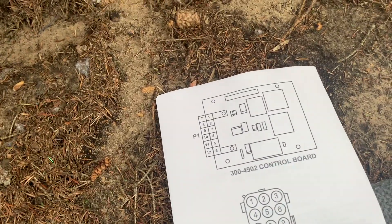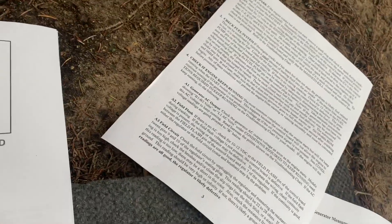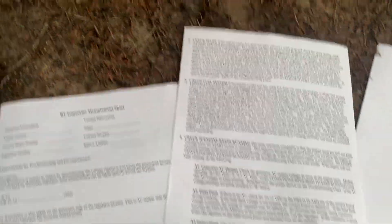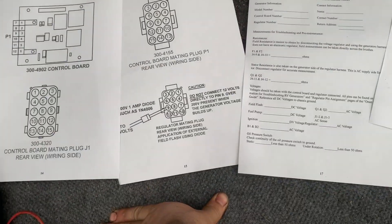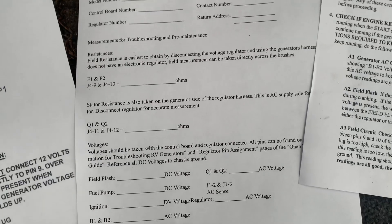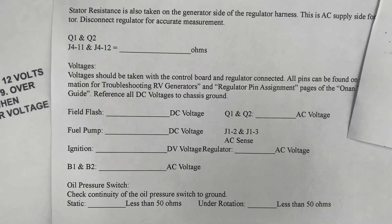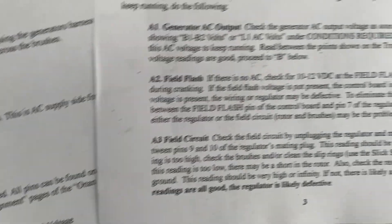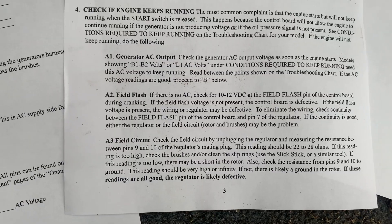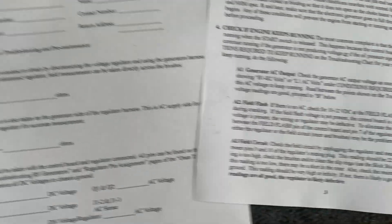I have printed out a couple of pages from a PDF that Flight Systems has online. I'm going to write down all the values I get here — for sure these resistance readings. I'm not going to worry about field voltages too much. Basically we're looking for 22 to 28 ohms on the field circuit.